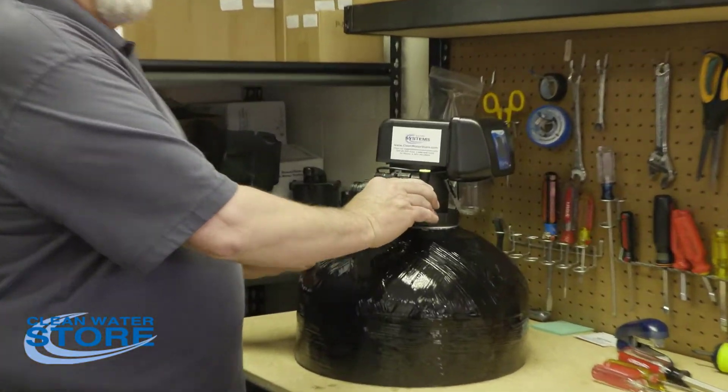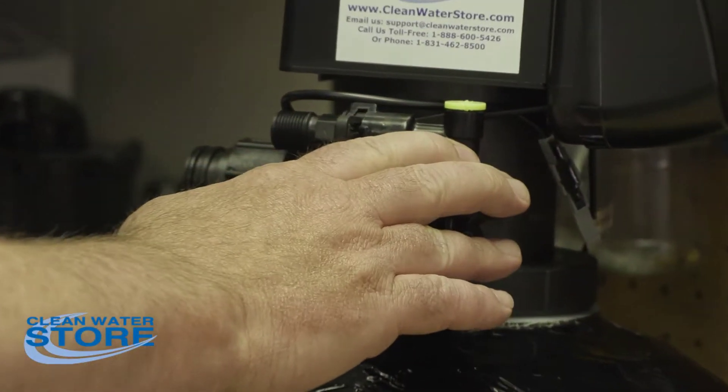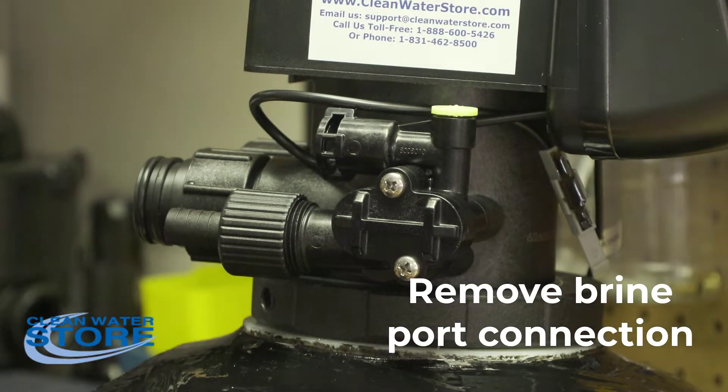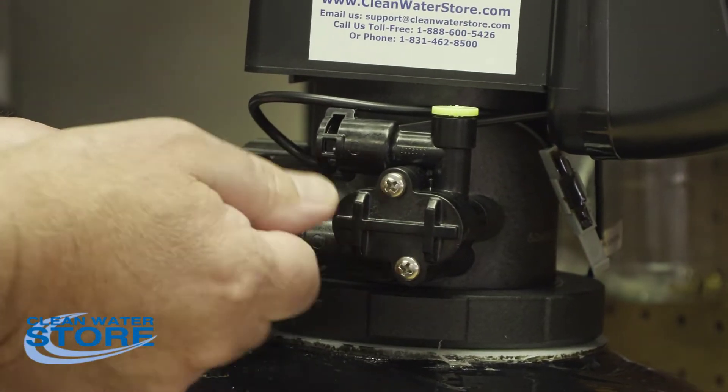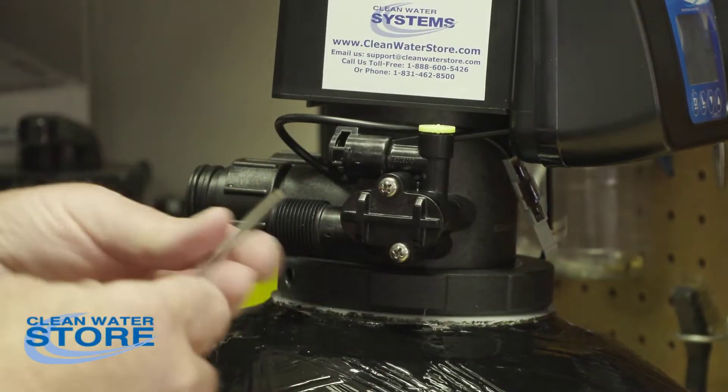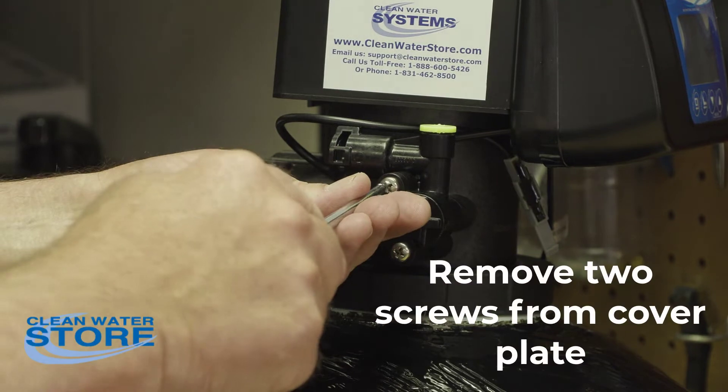The first thing we're going to do is swap out the injector — this is where your injector lives. We're going to remove the brine port connection and remove the drain line flow control just to get it out of the way. First thing, we're going to remove these two screws.